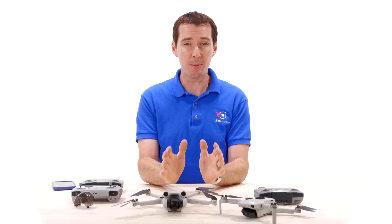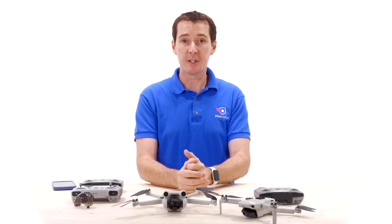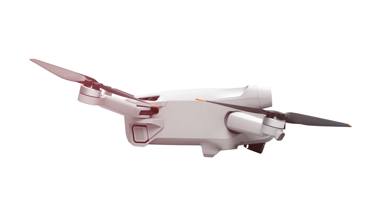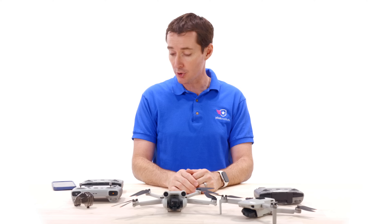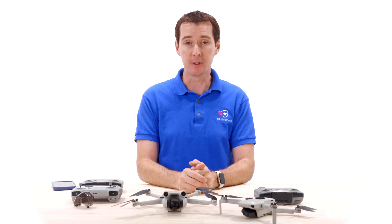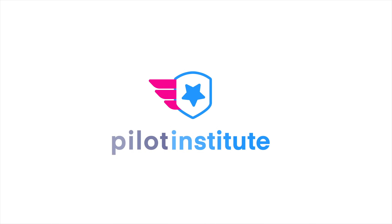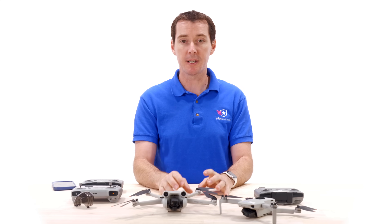If you own a DJI Mini 2, you're probably wondering if it's worth the upgrade to the Mini 3 Pro. We're here today to answer that question. We're going to take a look at the design of the aircraft, the inside features, compare the batteries, look at the new controllers, and then see if it makes sense to spend a little bit more money and get it.